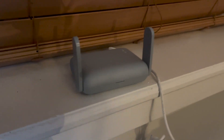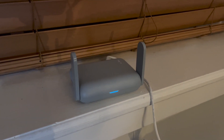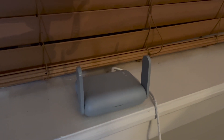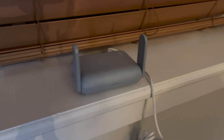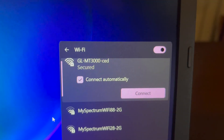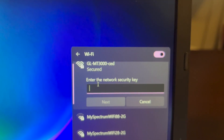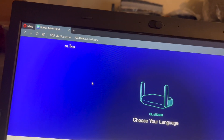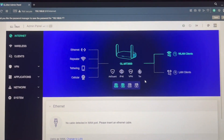I'll do a couple of tests. I connected this router to my home network and I'm going to do some testing — connecting my laptops through Wi-Fi and through ethernet cable and run some network speed tests. I can see the network, clicked connect, typed the credentials from the back of the router, got connected, and then navigated to 192.168.8.1 where you can set up the router and set a new password.